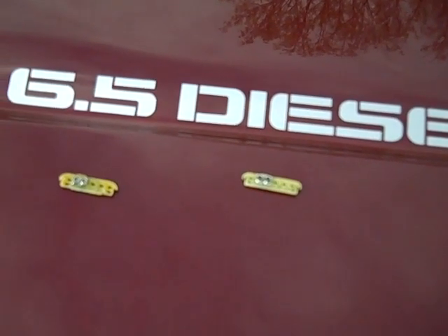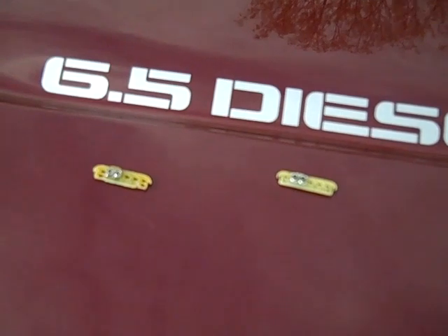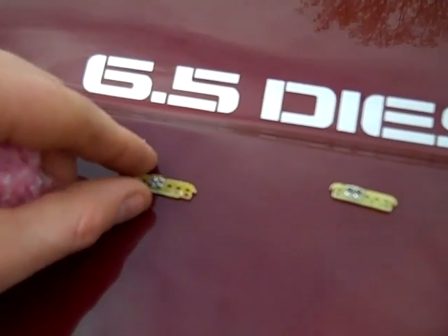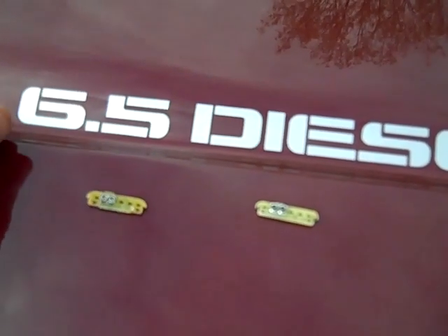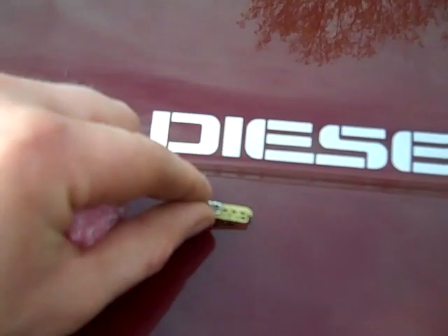Hey everybody, this is John Deere made in 2009, and today I thought I'd talk a little bit about resistors for your PMD. You can see to the left here I have number five, which is the lowest. Number nine is the highest, which I just installed in my truck, and what I took out of the PMD was a number six resistor.